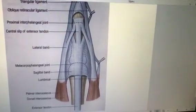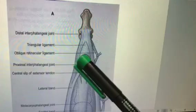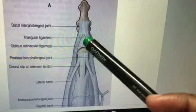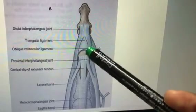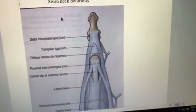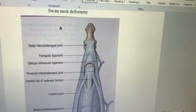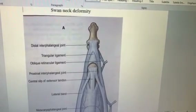Swan neck deformity can be seen in rheumatoid arthritis. You can also see the oblique retinacular band and the transverse retinacular bands, whose function is to keep the flexor fibrous tendons connected with the extensor expansion at the back. That is all about the extensor expansion — a very important short note. Basically, it is the expanded portion of all the extensor tendons.